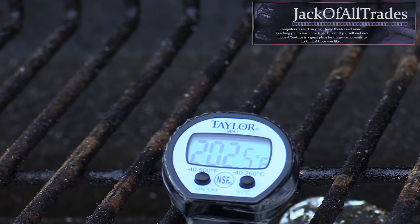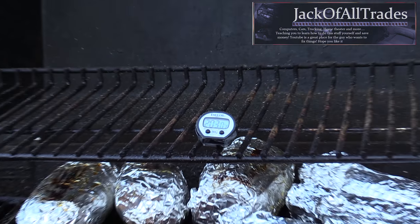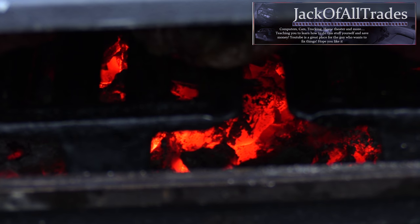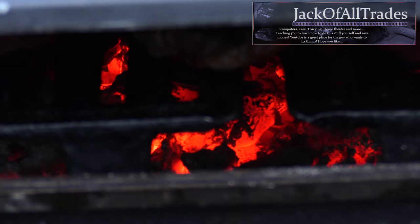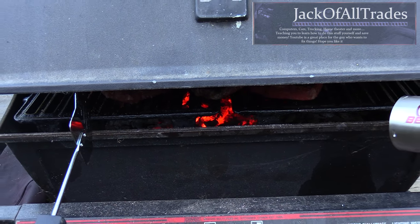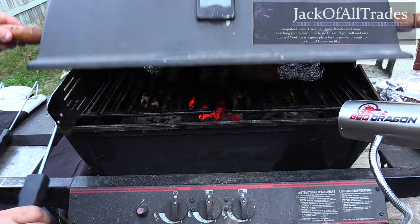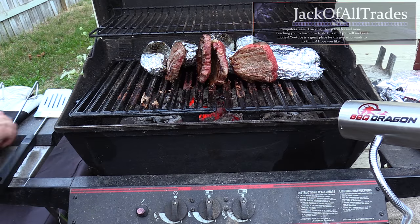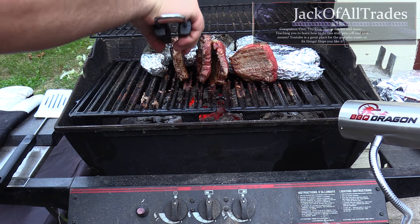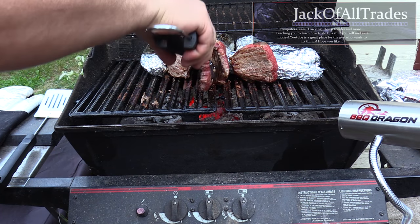The thermometer is reading 202 degrees inside the potatoes — we want to get to 210. They're pretty much done, five more minutes and we're good. The coals after close to an hour are still red hot, so the product is working well. I've already put the steaks on their sides to sear the fat on the outside and keep the juices in.